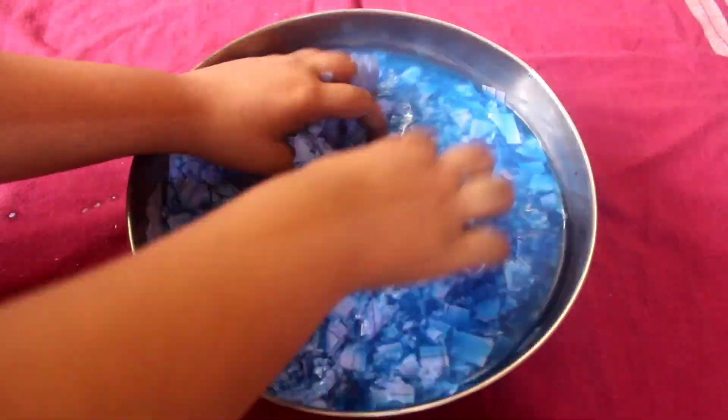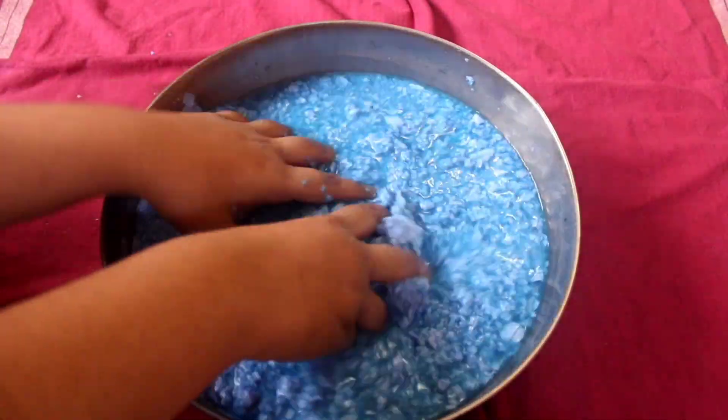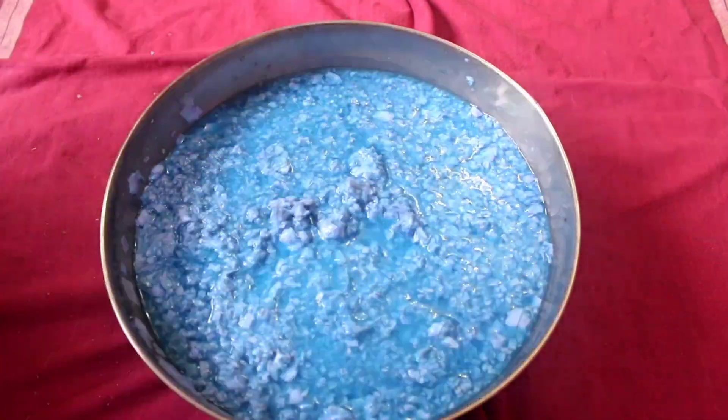Then after keeping it in the water for two hours, I started smashing it with my hand so that it becomes smaller. You can even grind it in a mixer.